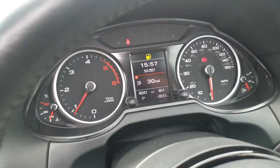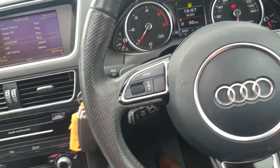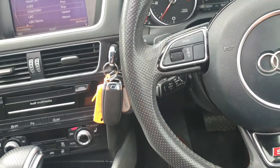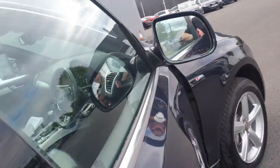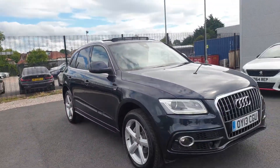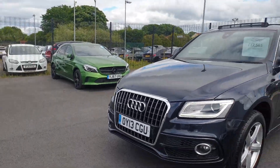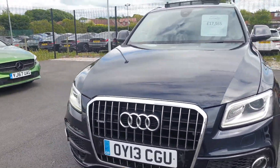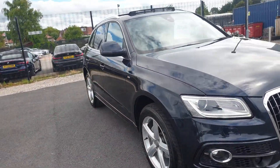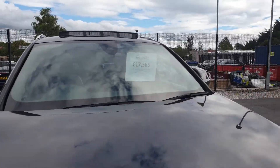You've got your S-Line embossments in the seats there as well. It's a perfect addition for anybody looking for a family car. If you're interested, please do give us a call — we have many contact mediums available including Facebook and email. The easiest way to contact us would be to give us a call on 017 043 332 415, and that will bring you directly through to us. We can answer any inquiry regarding a part exchange valuation and give you an instant quotation over the phone. The car is listed at £17,565.